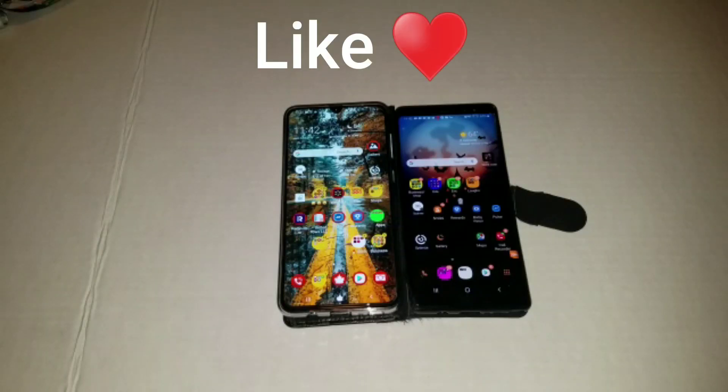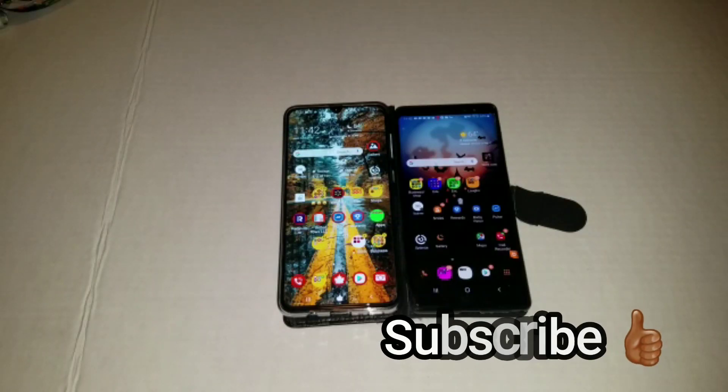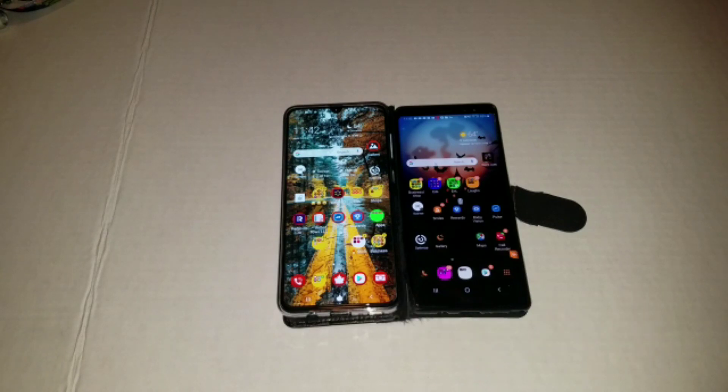It's your boy Yangshimai back with another video. Today I'll be showing you my homemade Samsung Galaxy Fold. Notice I said homemade — this is not the $2000 Samsung Galaxy Fold phone, clearly.